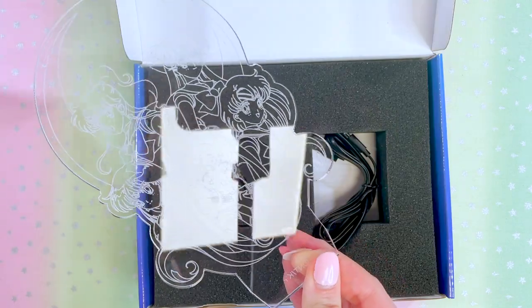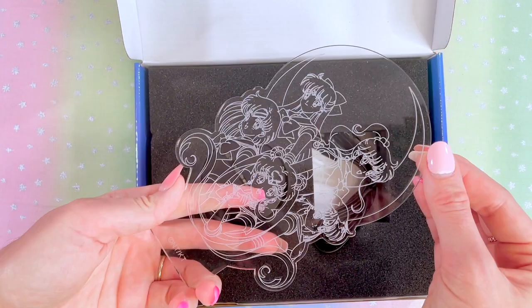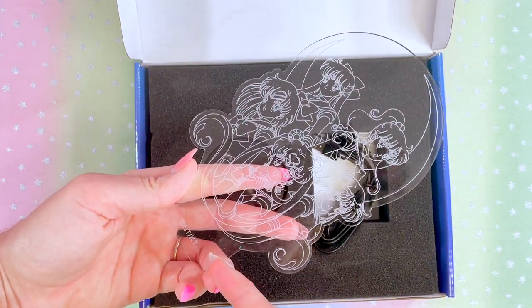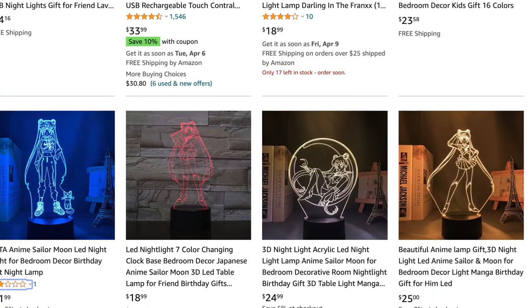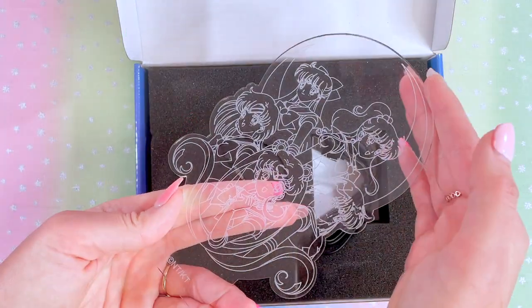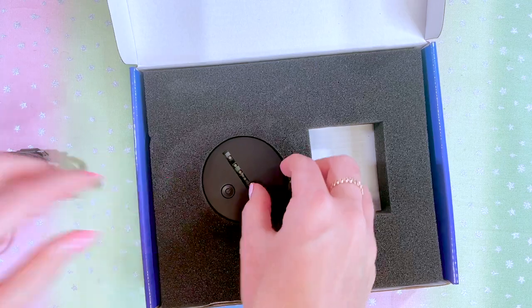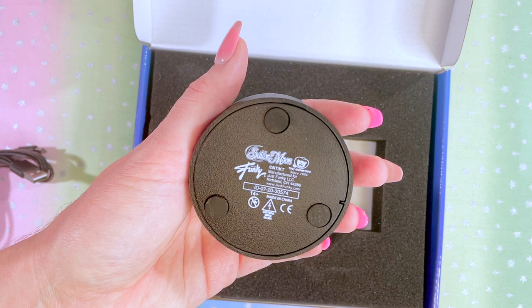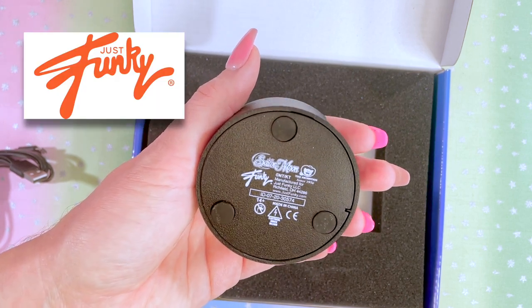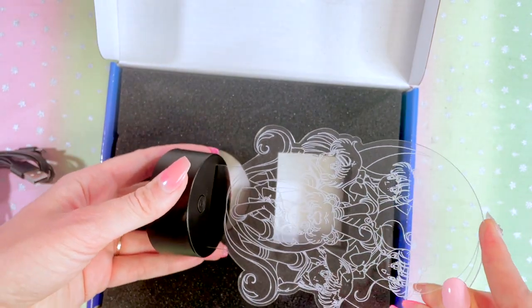Be careful with these because acrylic is very scratchable, so we want to be very gentle with it. There it is — it has the officially licensed copyrights down here, which is awesome because there are so many unofficial LED lamps like this out there. It's really good quality too. Here we have the USB cable and the little tiny base; here's the bottom with all the copyrights as well. This is made by Just Funky, which makes a lot of Sailor Moon merchandise here in the United States.